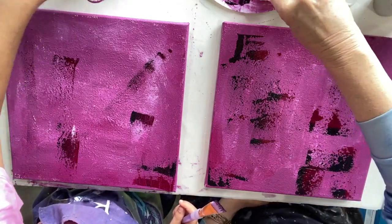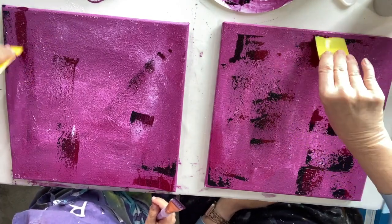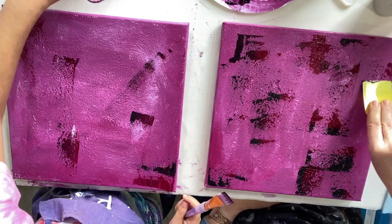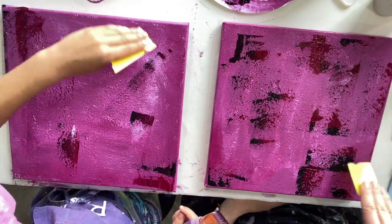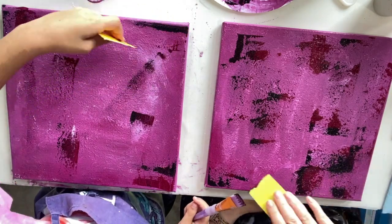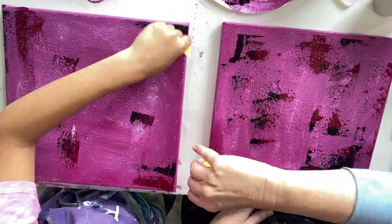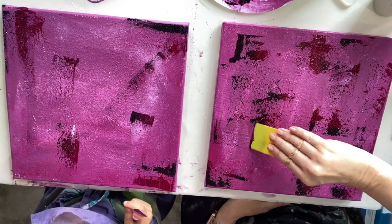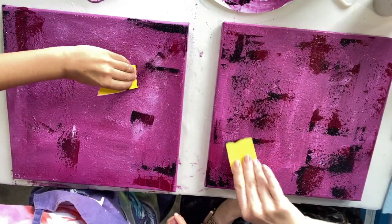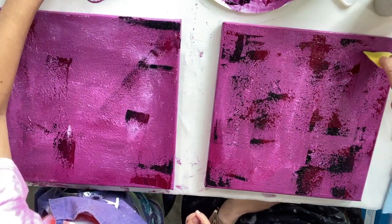We're just experimenting, having some fun on a wet rainy Saturday. We actually have never done this before together. Well, I have used sand — I used sand on my very first abstract many years ago. But I haven't done this before with you. So it's a good time to try it with you.